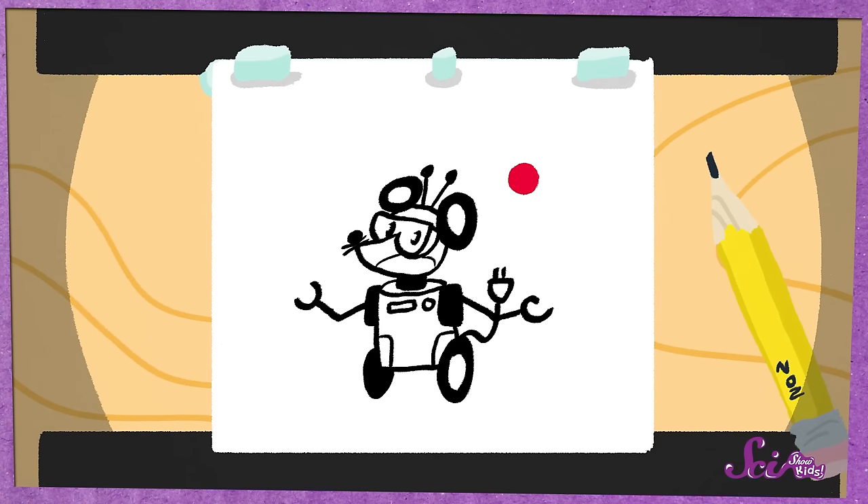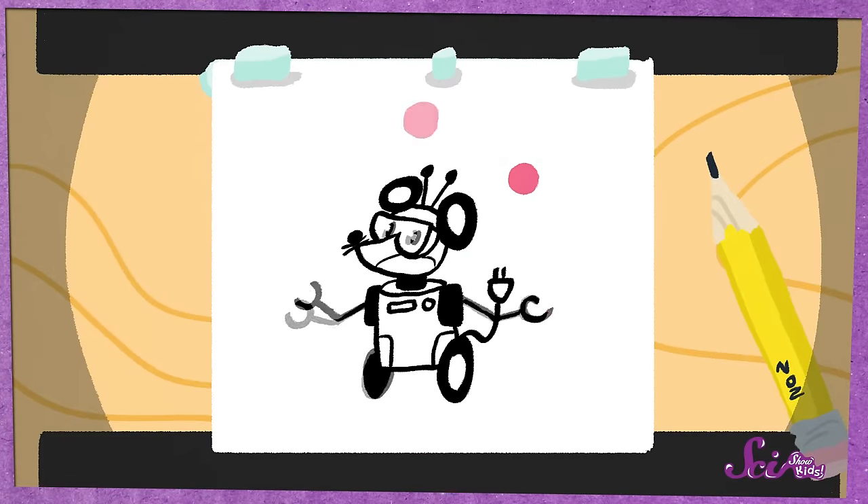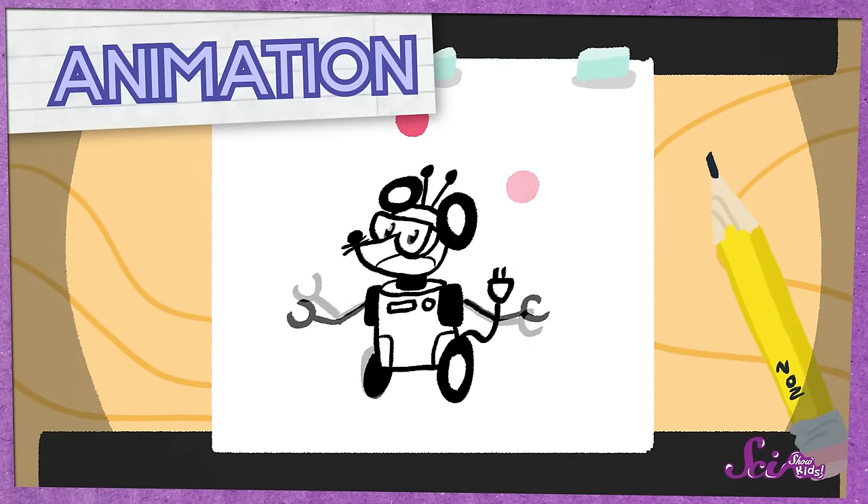Oh, you're right, Squeaks! This is a classic! But did you know the best part of cartoons takes place inside your brain? Cartoons like this are made of a bunch of drawings. When you show those drawings one after another super fast, they look like they're really moving. That's called an animation.